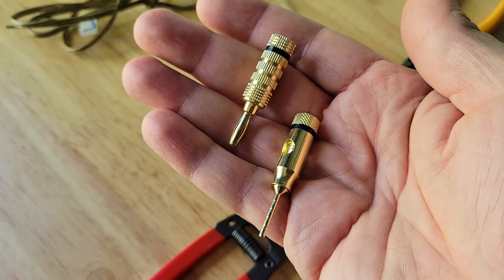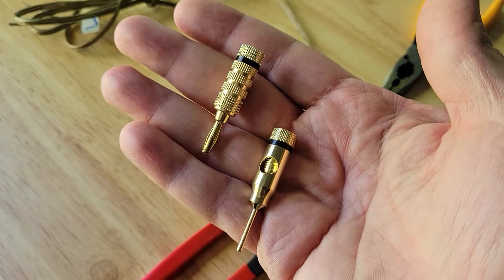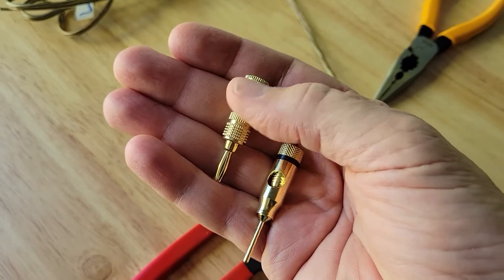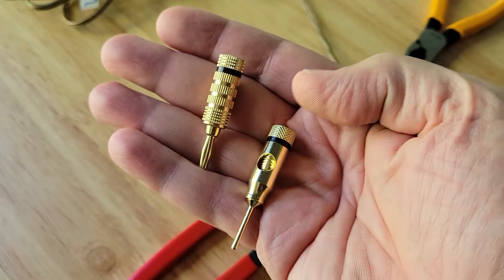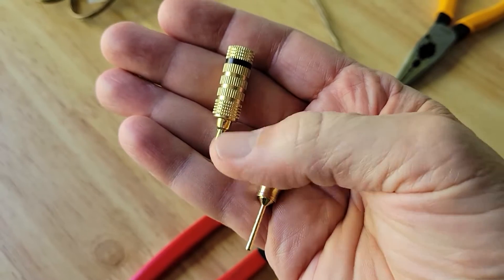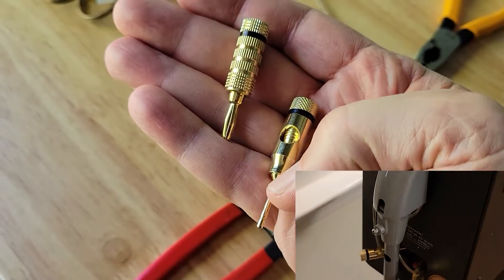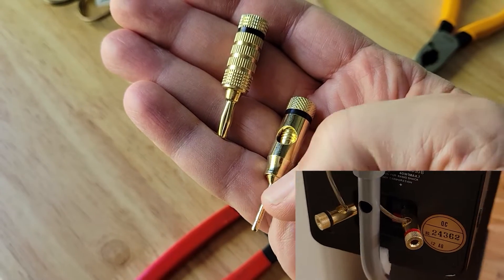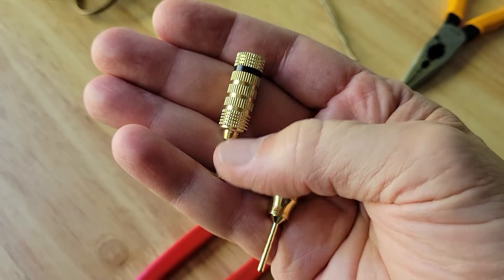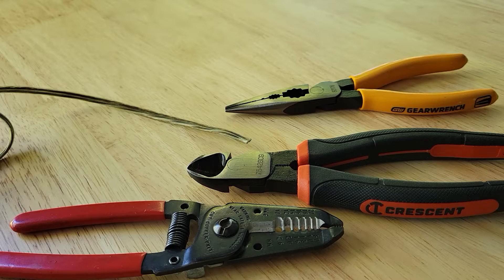In this video I'm going to show you how to connect speaker wire to your banana connectors. Generally there are two types: the straight-through banana connector and one that has a side mount. The tip is different because this one is for a binding post and this one's for a speaker that only has a spring connection, but you can find the side-mounted on the binding post banana connector as well.